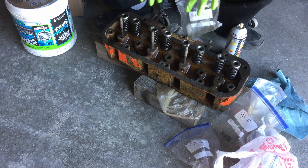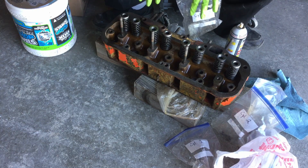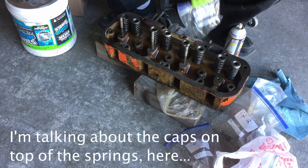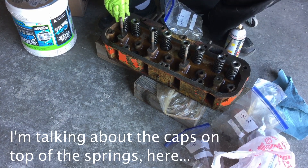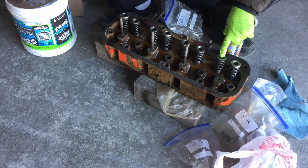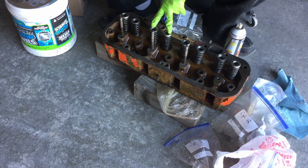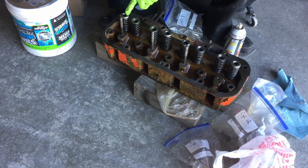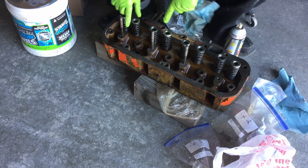I took a picture of this before I ever disassembled it, so that I would know exactly how these were supposed to go back together — I just put them back on the way they came off. The way these were installed originally: Cylinder 1 — shallow, deep. Cylinder 2 — deep, shallow. Cylinder 3 — shallow, deep. Cylinder 4 — deep, shallow. They just kind of piggyback off of each other like that.